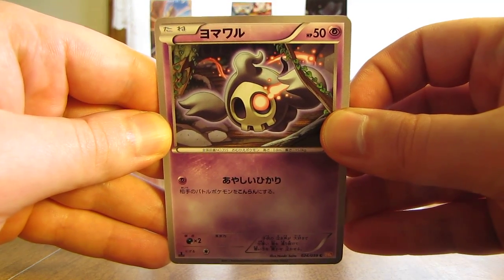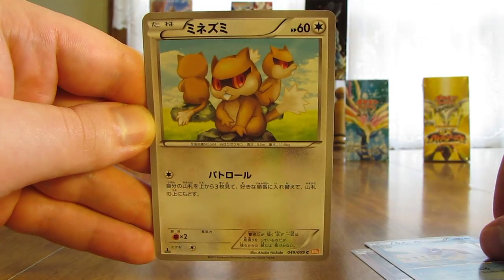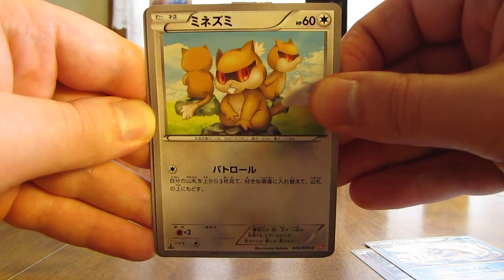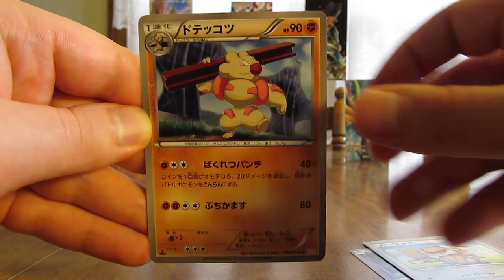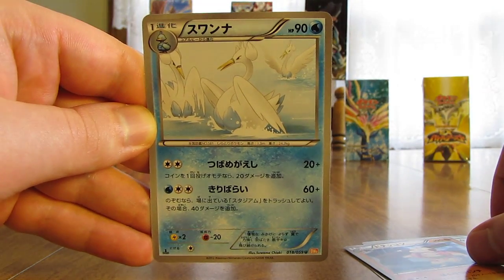This one starts off with a Duskull, there's a Wartortle, Patrat, next up here is a Girder, and finally a Swanna.